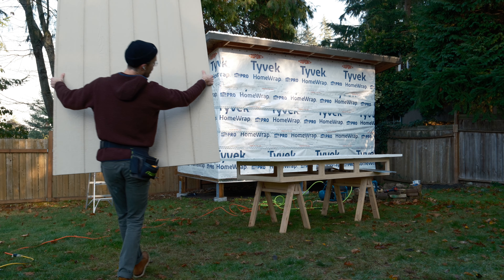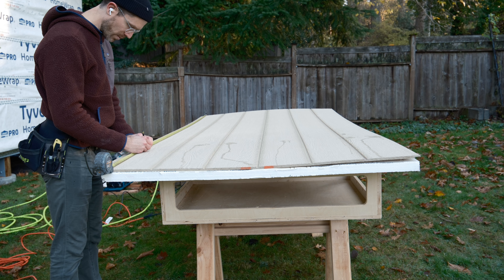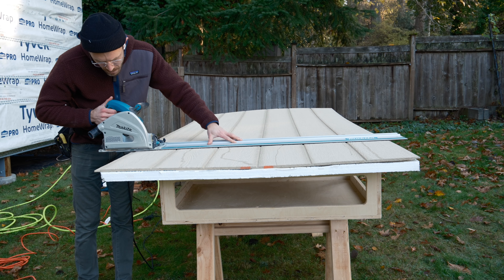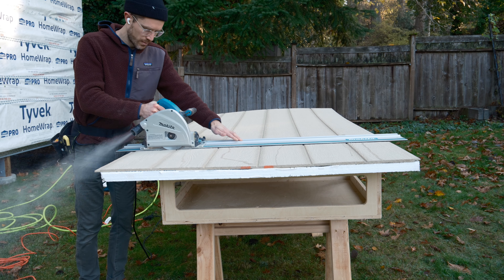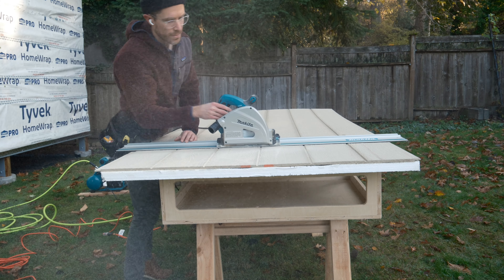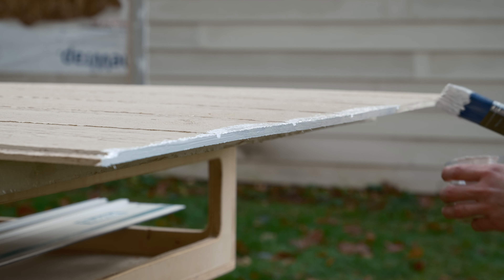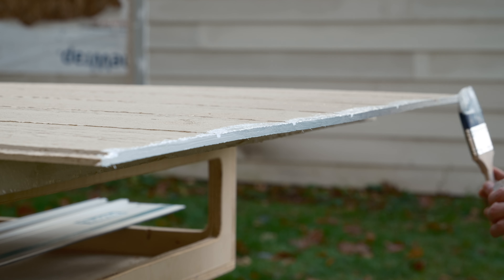Last we left off, Anne and I had finished applying some house wrap to the outside of this thing, and I was very excited to finally get some siding on here to rid ourselves of the sound of Tyvek flapping in the breeze. I'm using some T111 siding here because it's easy to just cut and apply, and I made sure to prime all my cut edges to prevent any moisture intrusion.